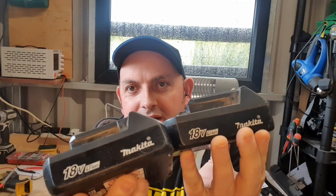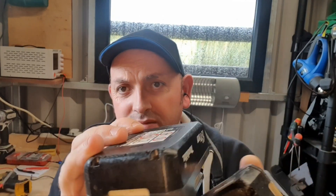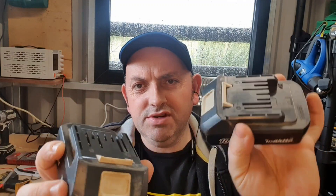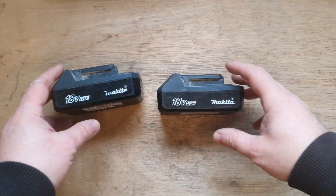Hello and welcome to my channel. Today we've got Makita batteries, and these aren't knock-offs. These are what's called the Makita G-Type, they're BL1813G. These are made for a DIY version — the G series of drills. There's no battery indicators on them, they look a bit funny, and they use a different charger. So I'm going to show you what the plan is with these today.